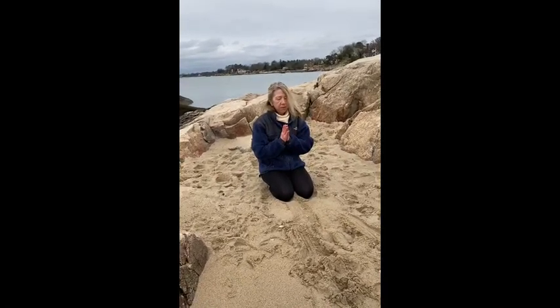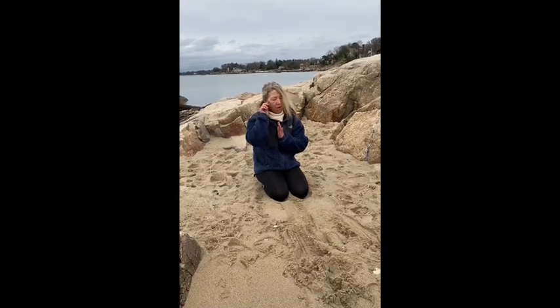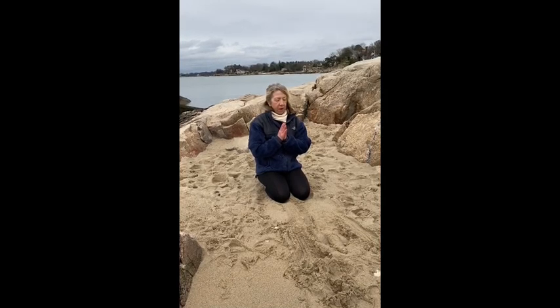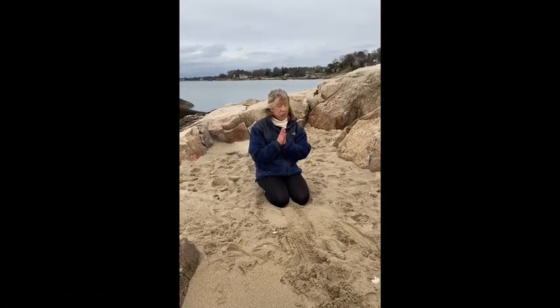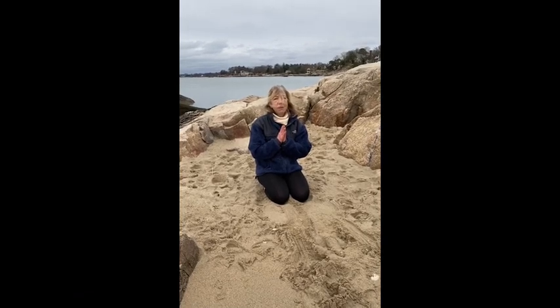Thank you for practicing yoga down at the beach with me today. May you be happy, healthy, and free. From my heart to yours — Namaste.